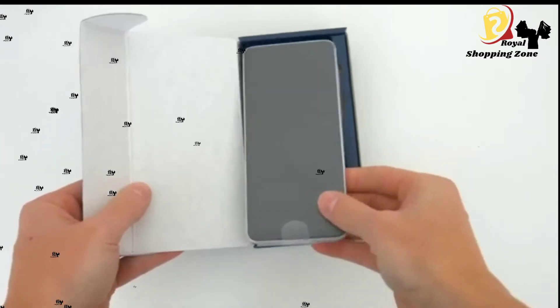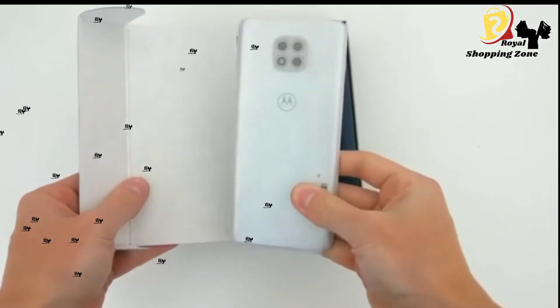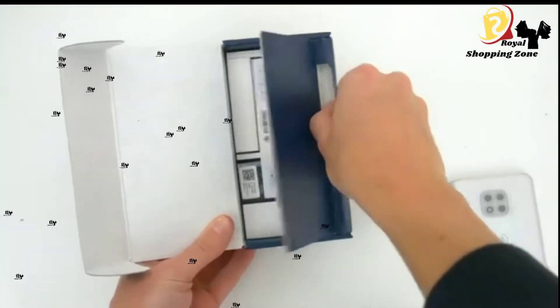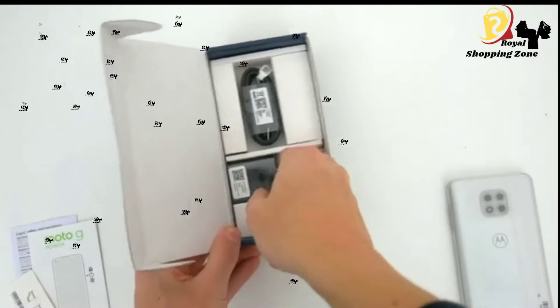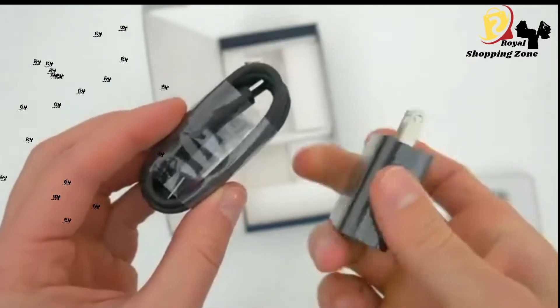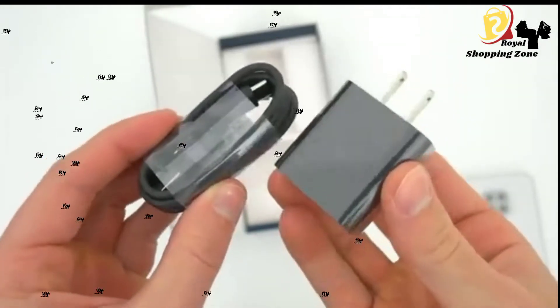Popping open the box, the first thing we get is the phone itself, and right off the bat you can probably see that this new Moto G Power has been completely redesigned. We'll set it aside for a second. Digging a little deeper, we also get a small stack of paperwork and the SIM ejector tool. Beneath all that, just two included accessories: a USB-A to USB-C charging cable and the standard 15-watt USB-A wall plug.